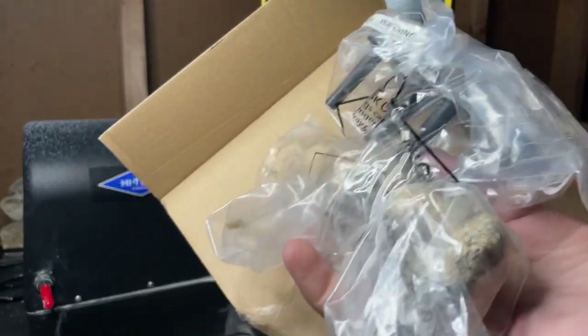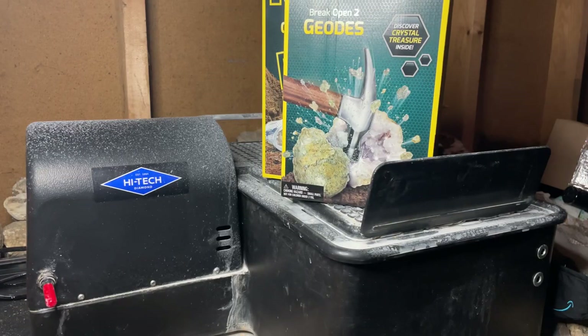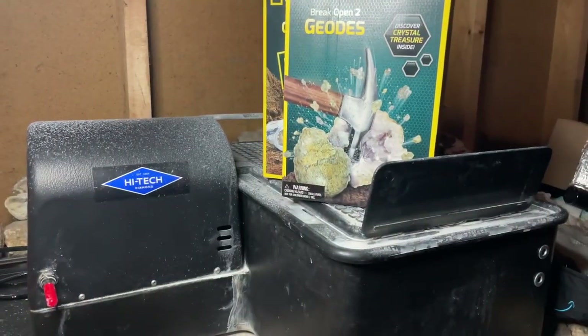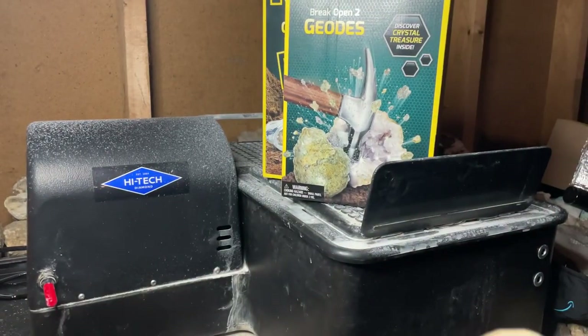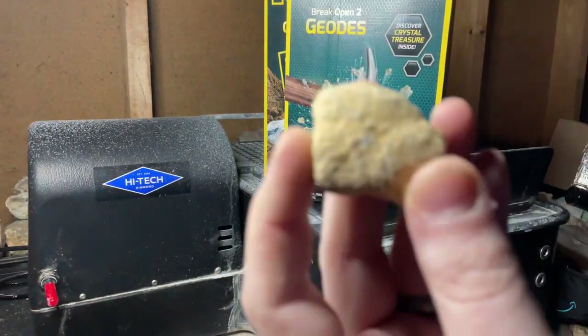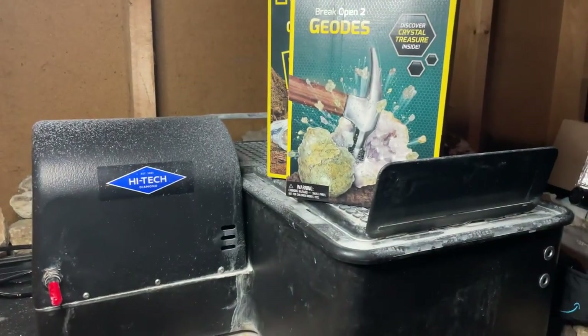What we've got inside of the Five Below kit: we've got some safety goggles, and here we are — these are our five geodes. And those are the five from that kit.